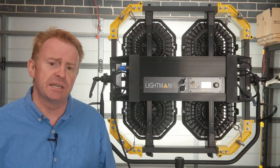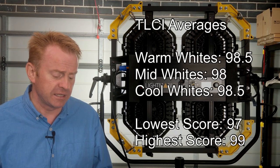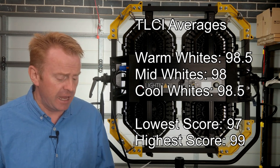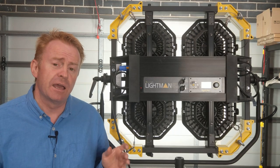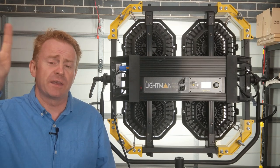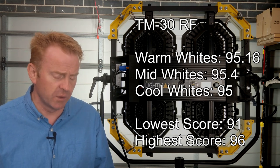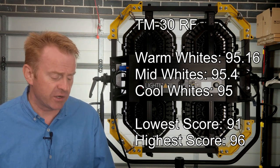TLCI — Television Lighting Consistency Index — scores: warm whites (below 4,000 Kelvin) average 98.5. Mid whites (4,000 to 5,000 Kelvin) average 98. Cool whites (5,000 to 6,000 Kelvin) average 98.5. The color vector scores are the ones that are really important, as they measure color around the color vector at 99 points: warm whites score 95.1 accuracy, mid whites 95.4, and cool whites 95.